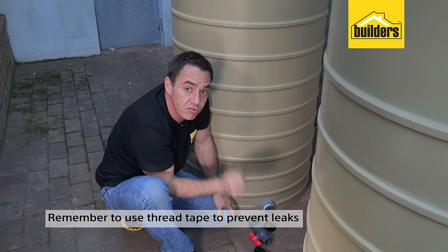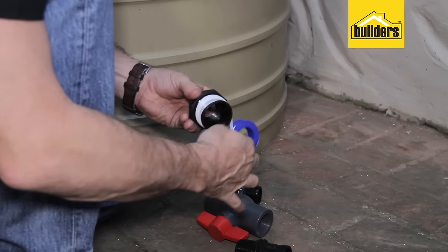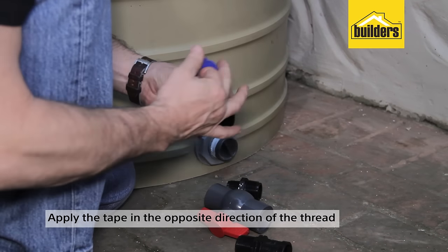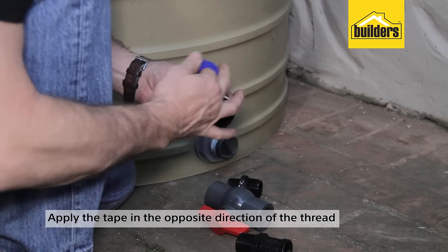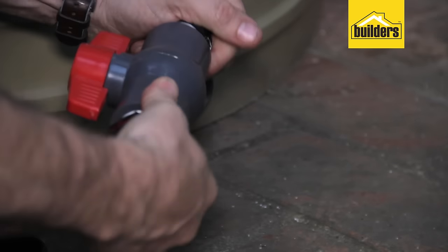Remember, between the mating surfaces of the threads you must use thread tape to prevent any leaks. When applying your thread tape, always go in the opposite direction to the inward direction of the thread. That way it will not unravel as you screw it into the nut.